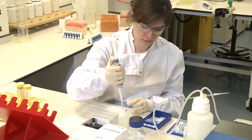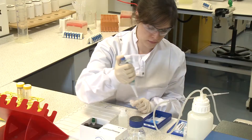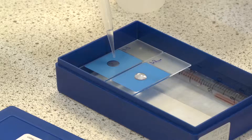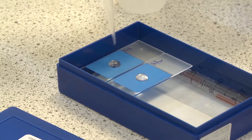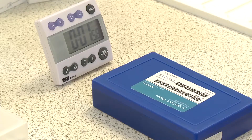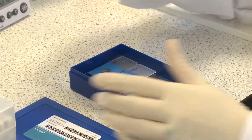Apply 10 microlitres of cold fixing buffer to each well and leave for two minutes at room temperature, then aspirate the fixing buffer.